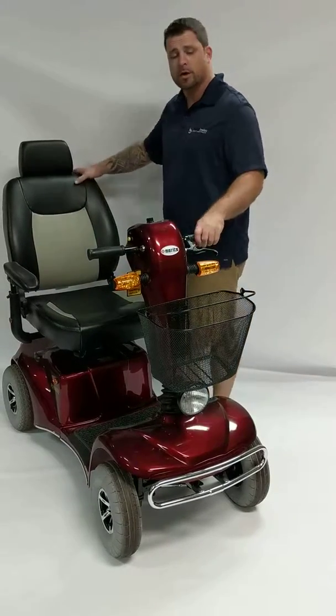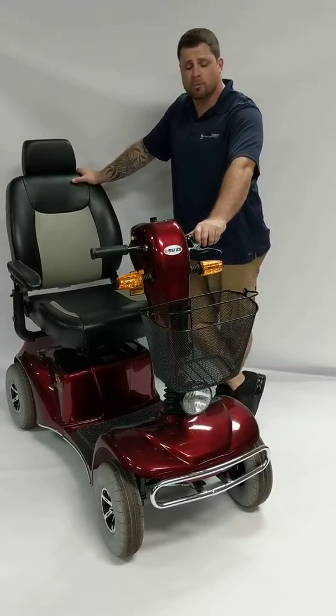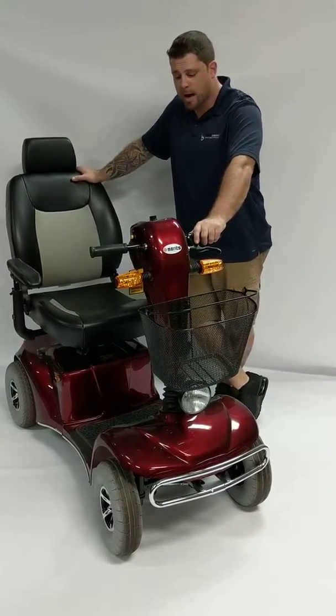This is a heavy-duty scooter. It's got a 500-pound weight capacity. It goes 32 miles per charge at a maximum of 6 miles per hour.